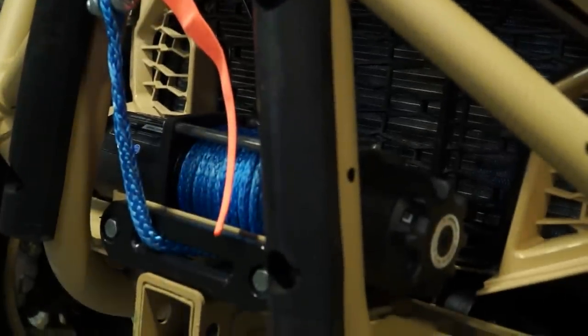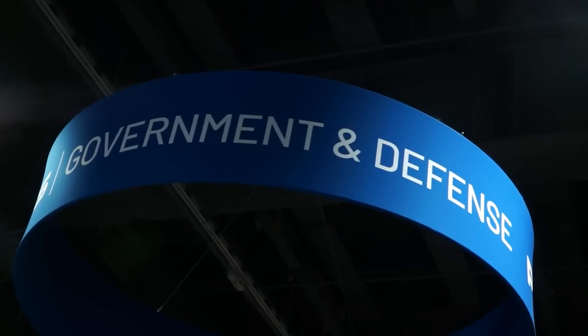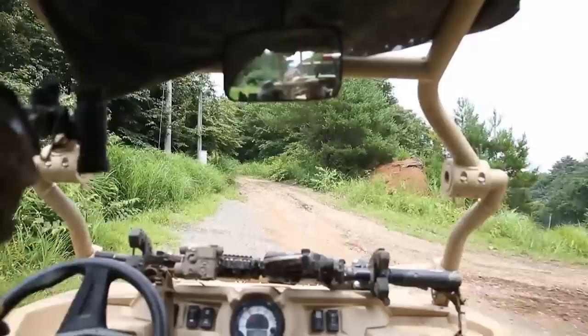Everything from a mobility perspective is maintained with the vehicle, and it provides a modularity capability. You can run this without the upper poly windows on the doors, you can run it without the doors, you can run it with just a windshield, roof, and rear panel. There's a multitude of ways that you can configure this vehicle depending on the environment you're operating in.